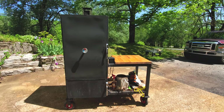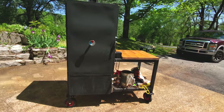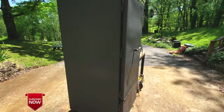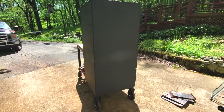Welcome to Uncle Tim's Farm. I'm Uncle Tim and today I'm going to give you a walkthrough of my custom-built insulated vertical smoker, and most importantly some lessons learned from the build that will hopefully help you as you plan your smoker build. Make sure to stick around to the end to hear the one main thing I would do differently.